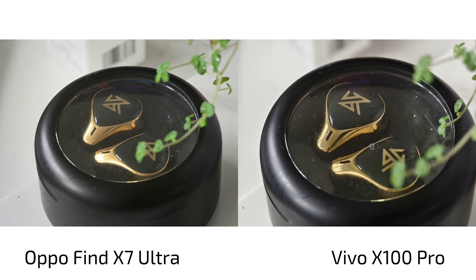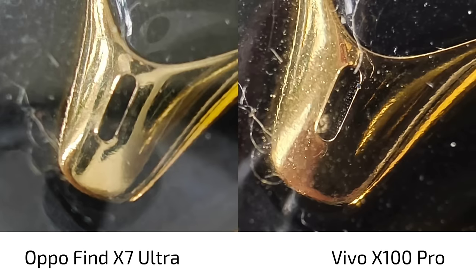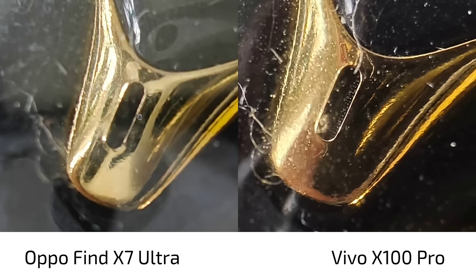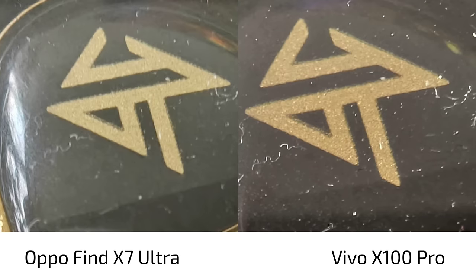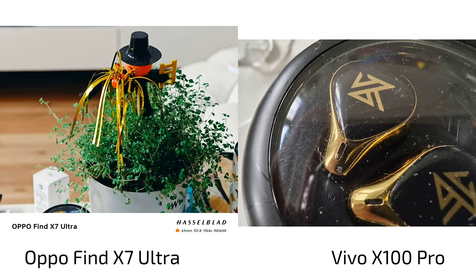How close can you get with the ultra wide angle? Both feature autofocus and a macro mode. At first glance the Vivo X100 Pro is a bit better with the macro shots — you can even see the mesh on the subject, which is not visible on the OPPO Find X7 Ultra. The Find X7 Ultra has a general issue there. So when it comes to macro modes, it's almost the same, but the Vivo X100 Pro's pixel detail is a bit better.